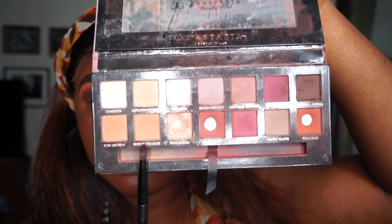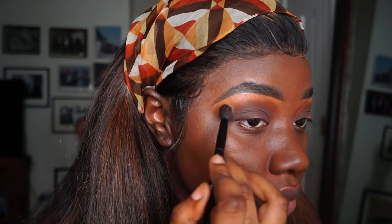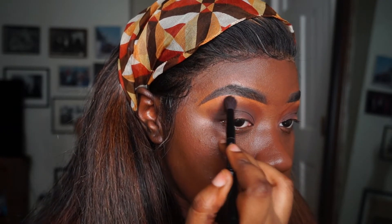To blend out that brown-red from the Zulu palette, I'm going in with Burnt Orange just to soften up the outer corner.